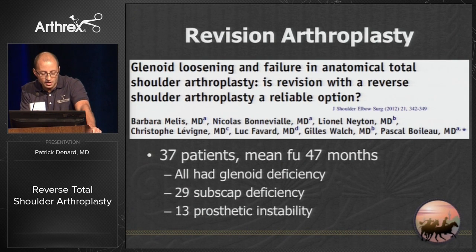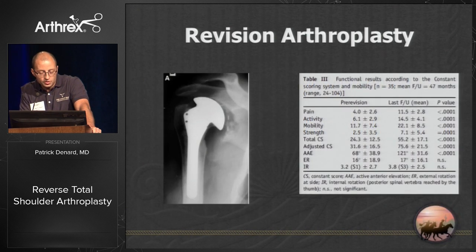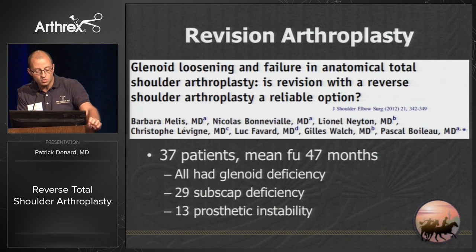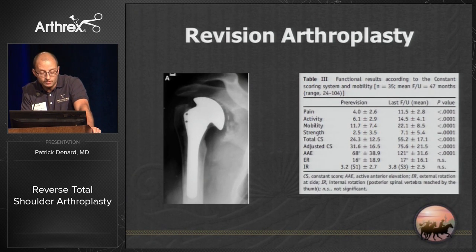Revision arthroplasty is something I run into quite a bit. When you have a failed total shoulder, you have a high rate of glenoid loosening and the majority of these patients have subscap deficiency — so you have an instability problem and a bony problem, and I think that's most adequately addressed with a reverse.